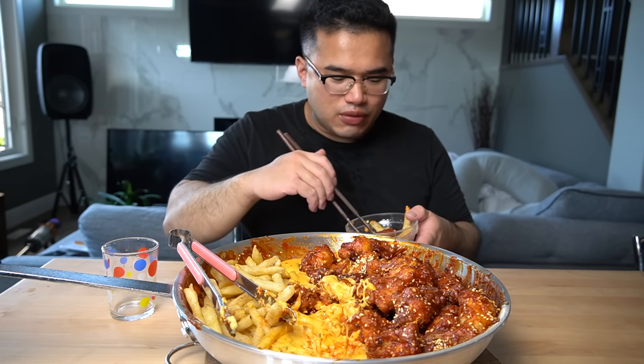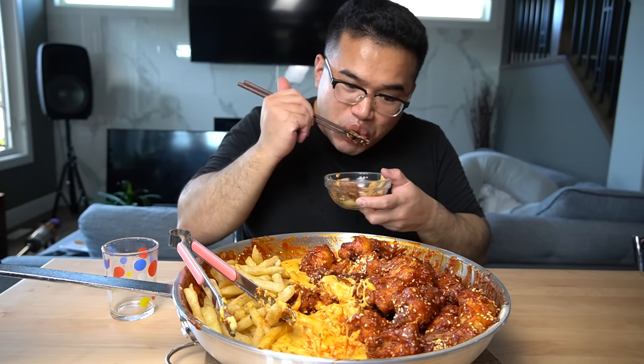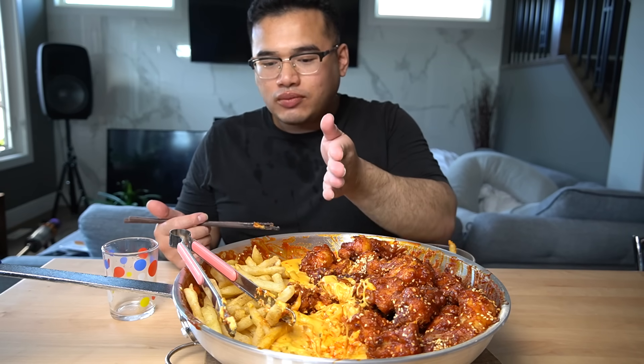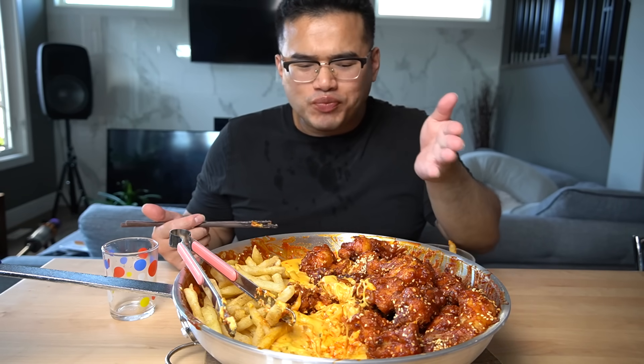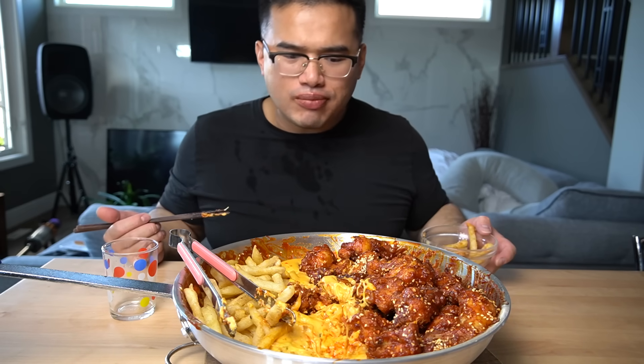One thing I really enjoy about this is the small bites you get — semi-small bites — and the boning chicken. Preferably I'd like it with just meat, but I did this for you guys. The fries and cheese is really good. Me, preferably, I like it with just white rice — white rice is delicious. But still very delicious.